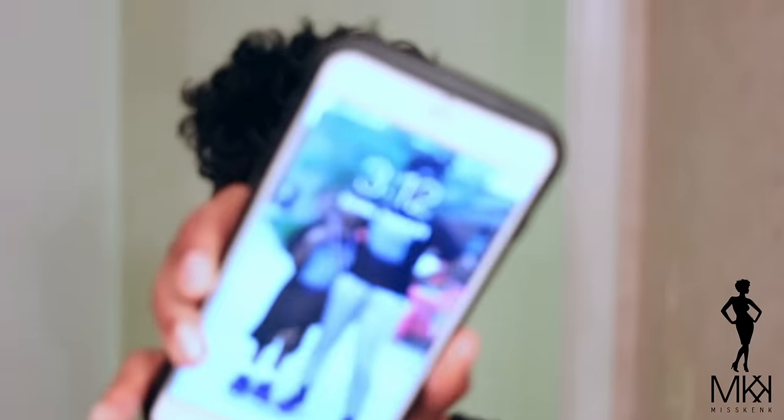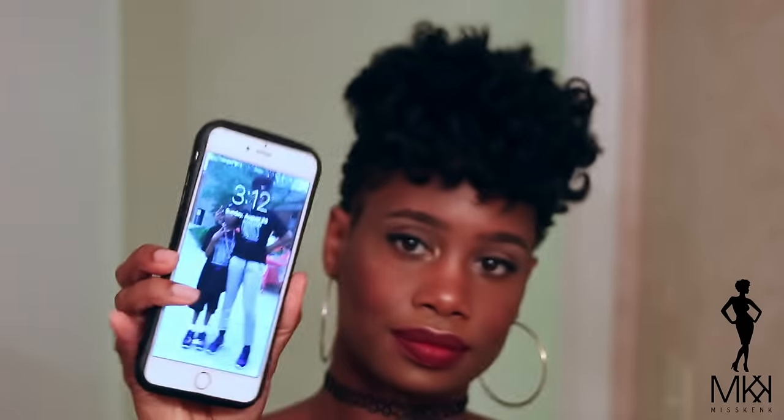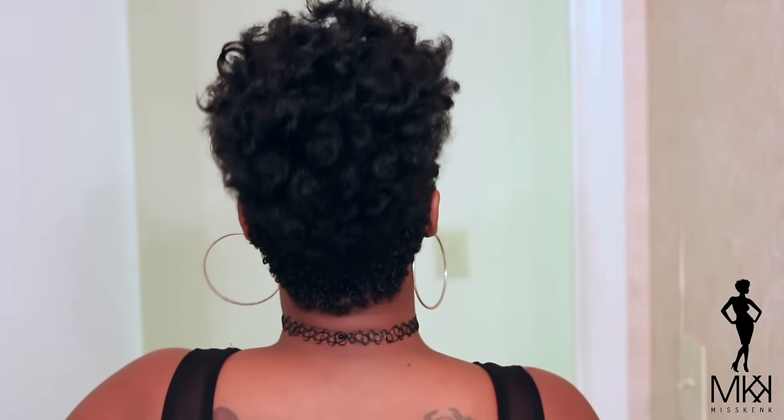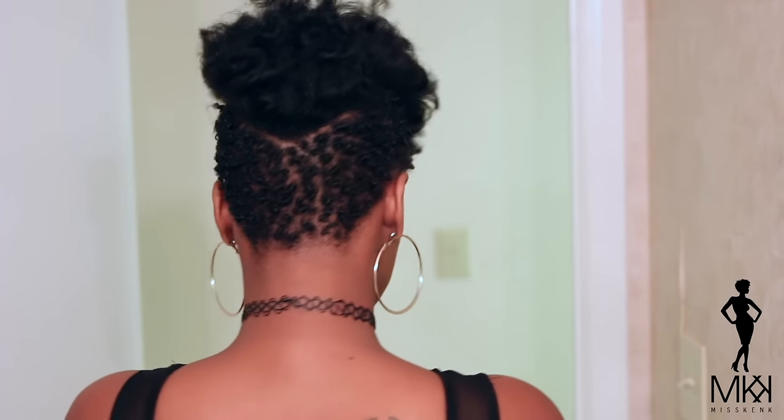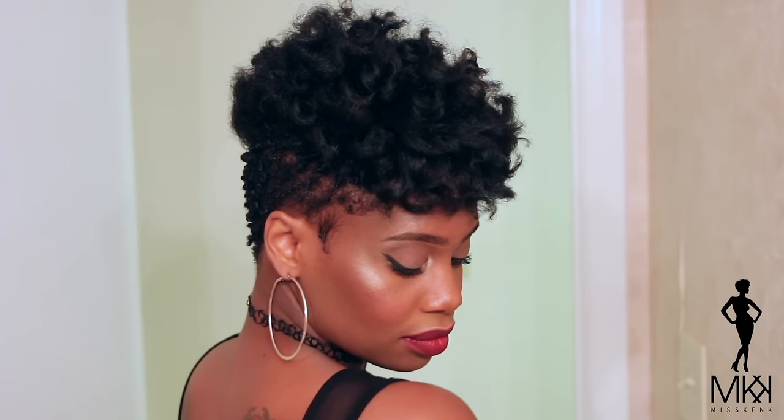Alright you guys, it is 3:12 — I still have 12 minutes to go before we hit that one hour mark. So this is my final look, you guys. Such a simple look to do under an hour for your natural tapered hair. I truly hope you guys enjoyed this video. Definitely let me know what you think in the comment section below. I definitely have two different textures going on here, but it works — don't be afraid to do two different textures in your hair. I have the texture of soft waves and then the texture of coils, and I absolutely love it. I will talk to you guys in my next video!